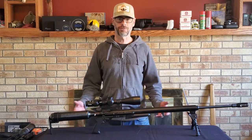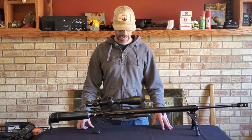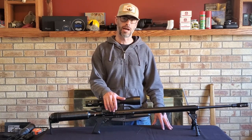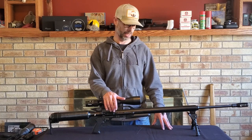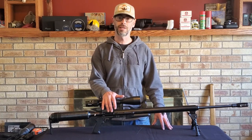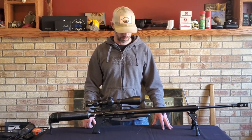Hey everybody! Thanks for tuning in this week to the Colorado Air Gun Enthusiast. I am going to go over and review this Texan .45 caliber African Air Ordnance .45 2020 MOAB 4500 PSI Upgrade Kit — that's a mouthful — as I like to call it, the 457 Ultra Mag. Let's get into this thing and let you know what it's all about.